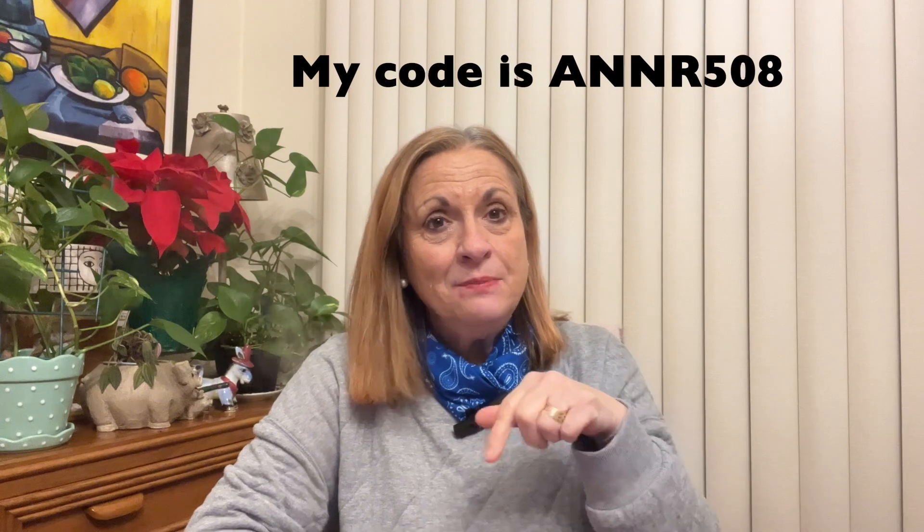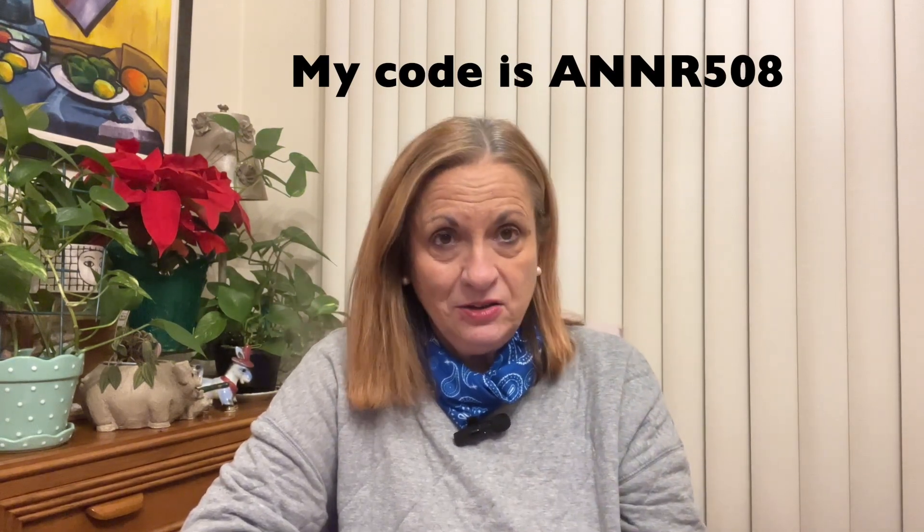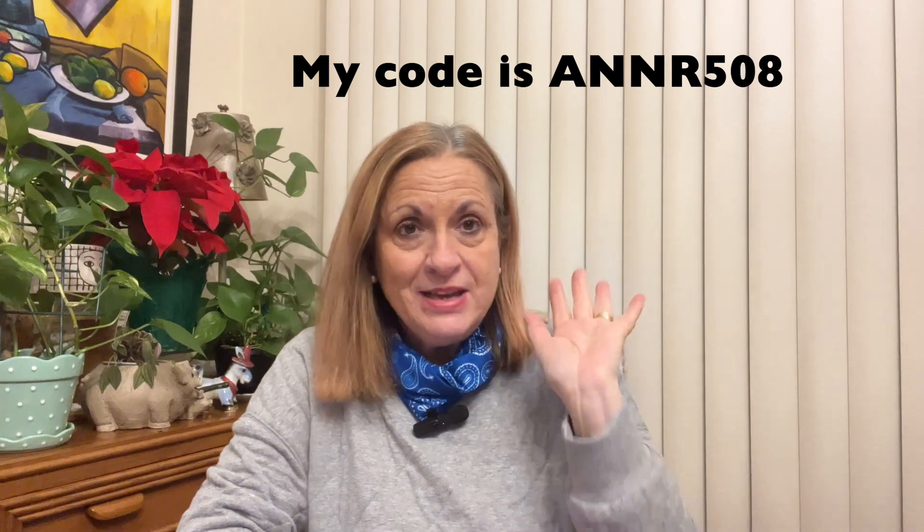Thank you for stopping in! I'll put my code in the description — maybe down below — if you want to take advantage of ten dollars off your next five subscriptions to Simply Earth. Thank you for joining me, don't forget to like, subscribe, comment, and share. Bye!